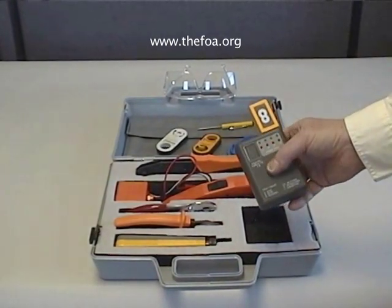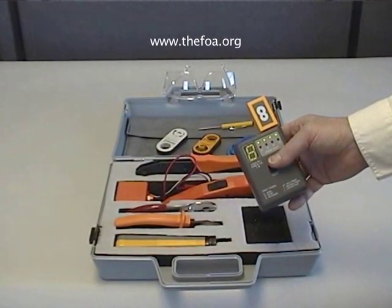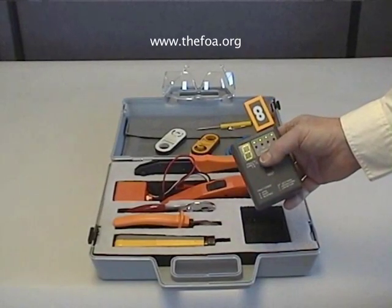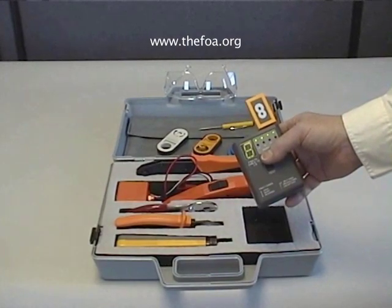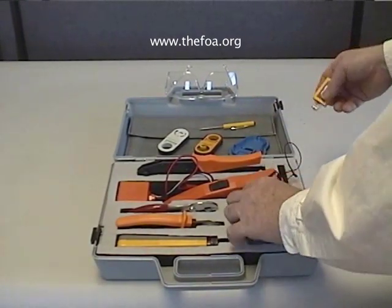It works by simply pressing the test button. It gives you a green light for each of the pairs, shows the number of the terminator that it's attached to, and when it's through doing the test, it shuts itself off, and you don't have to worry about on-off switches.